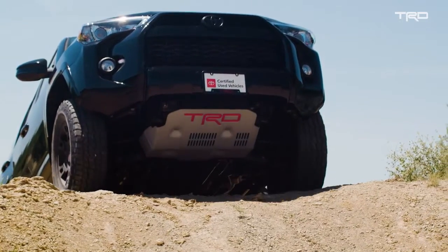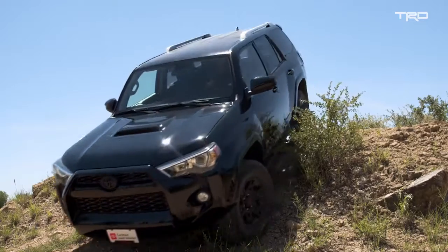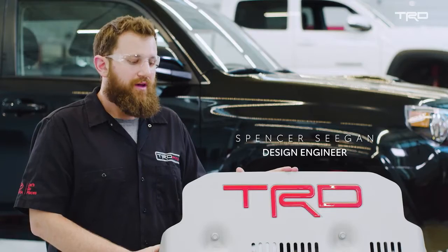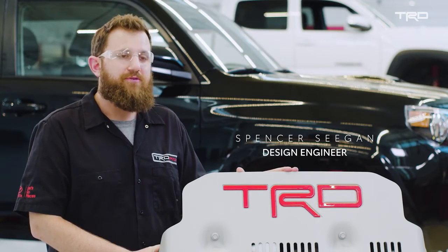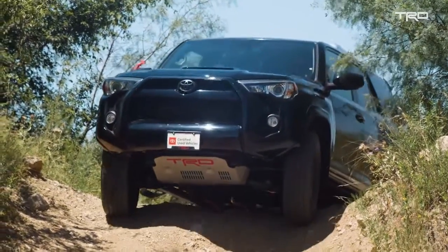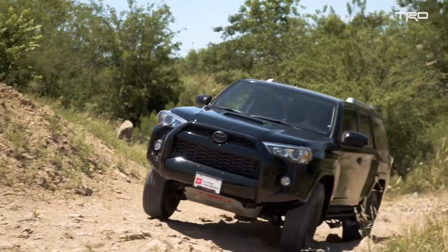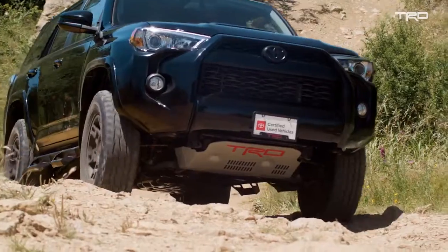Today we have the front skid plate for a Toyota 4Runner. The skid plate is meant as a direct replacement to the OE skid plate that comes on your vehicle. We developed it mostly for off-road usage. It's made out of aluminum, so it is a little bit thicker than the OE metal skid plate, but that's also to ensure increased robustness so that as we're going over different terrain, we know it's not getting punctured or damaged.